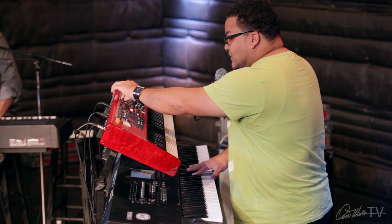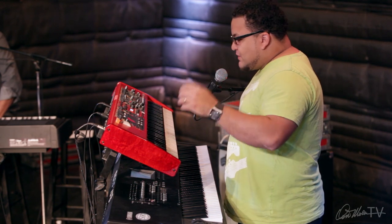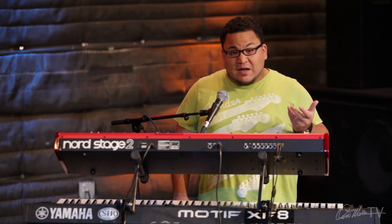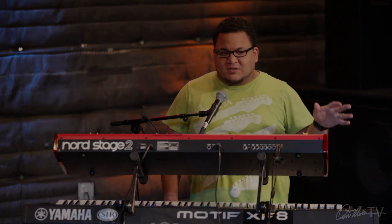I can control the volume of those two things. You can have more instruments — you can have a B3 if you want, or different things like that. If you're playing auxiliaries and you're just getting started, a pad and a string is a great place to start.